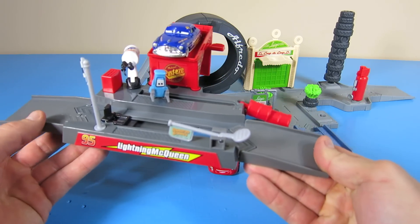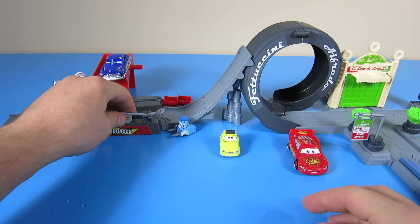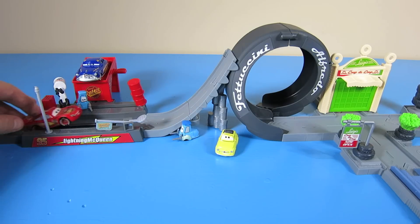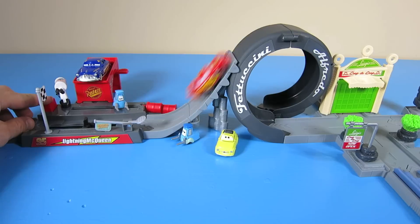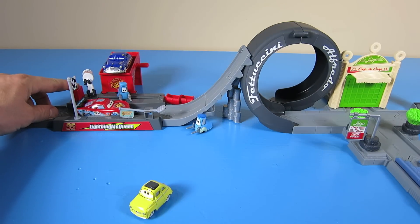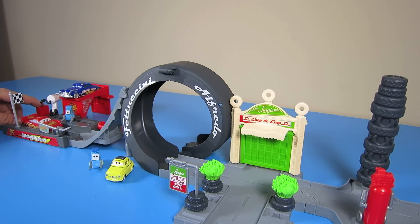I think it's time to jump this loop. Let's attach the Piston Cup Pit Stop launcher to the ramp and jump over that loop. As you can see, the plastic cars go way farther.